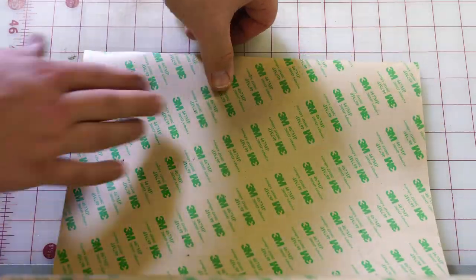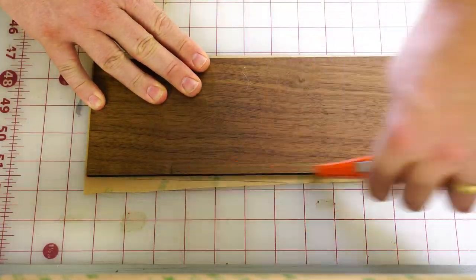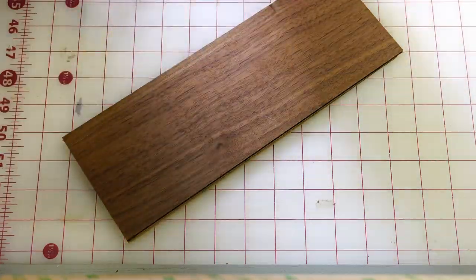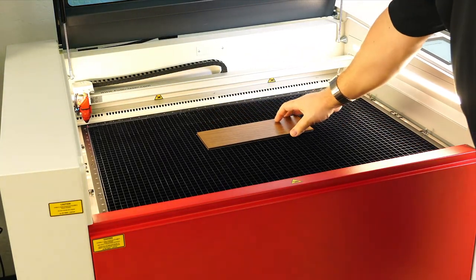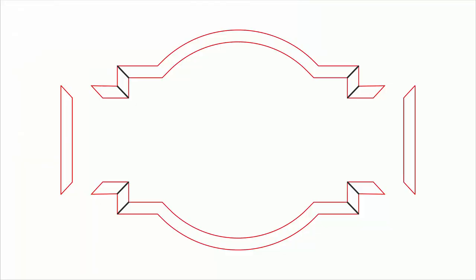For the frame I will need to add adhesive to another piece of walnut wood by placing the double-sided adhesive onto one side of the wood, squeegeeing it down and trimming off any excess adhesive. I will then place that sheet into the laser with the adhesive face down, then close the laser lid and open the frame file into the Ruby software.